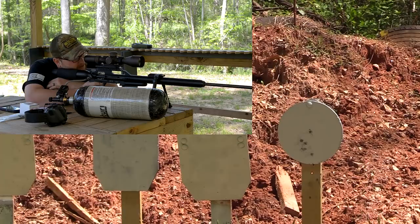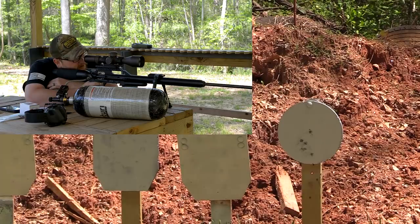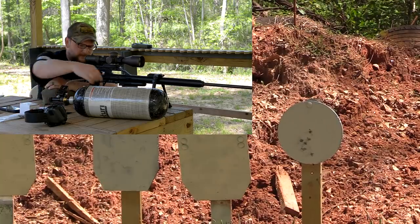It is a little lighter than a standard Texan, which is nice. The skinnier barrel — you are getting a slightly tinier barrel. Not bad, not bad.